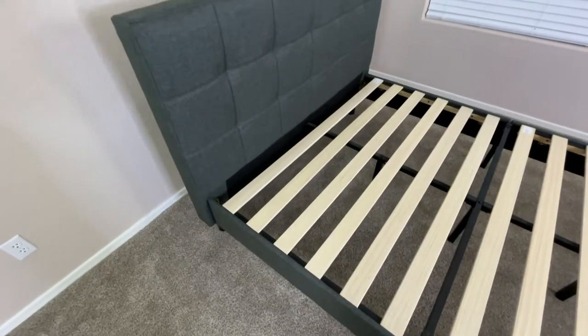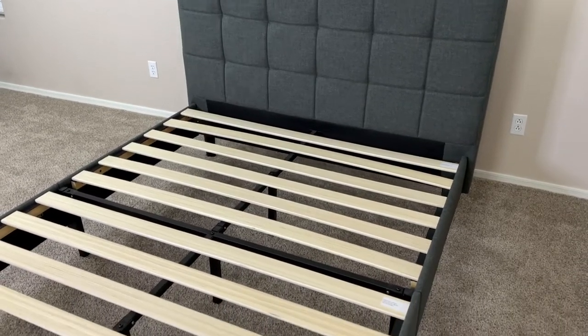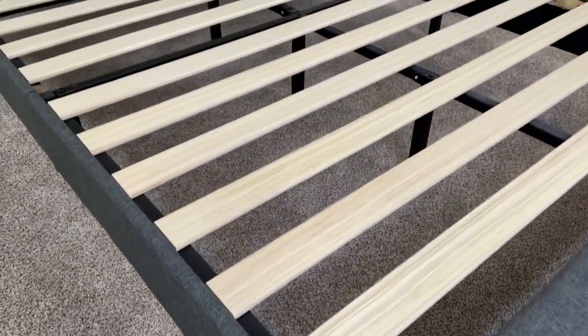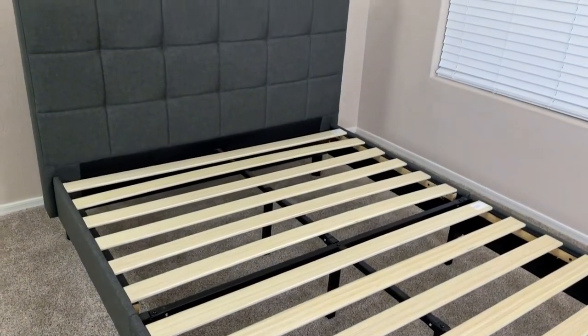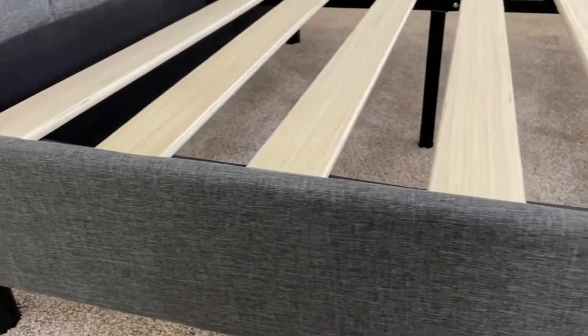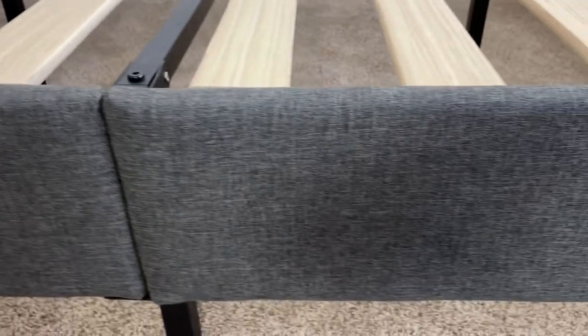The outside of this bed frame is covered in fabric upholstery that's really stylish and goes with pretty much any type of bedroom. Underneath this upholstery, we have a full steel design that's super durable, being able to hold up to 350 pounds for the twin variant and 700 pounds for every other variant. This bed frame is also strong enough to hold a mattress without a box spring, so you won't have to worry about buying one of those and setting that up too.